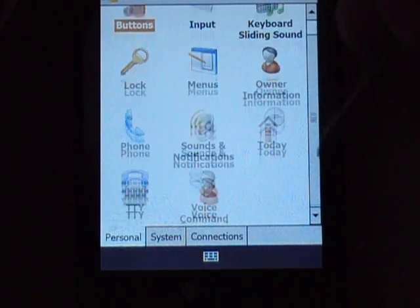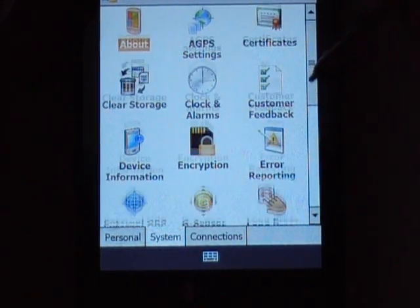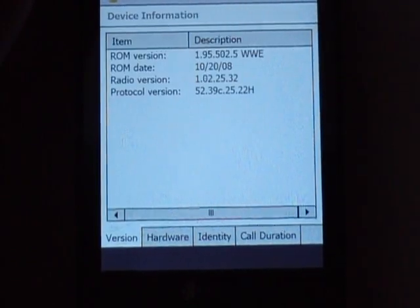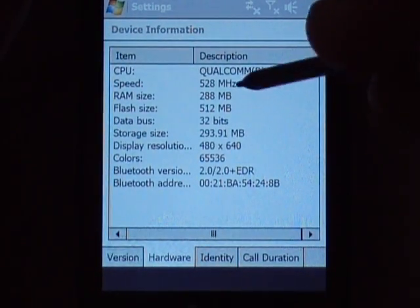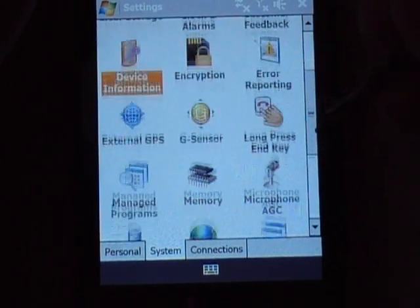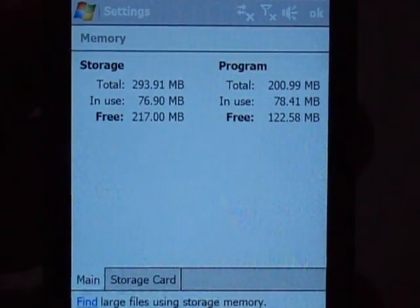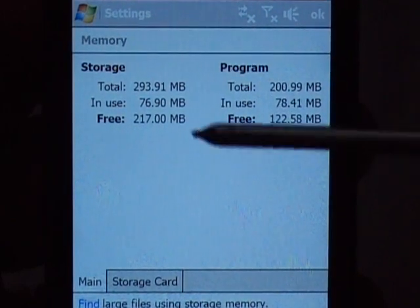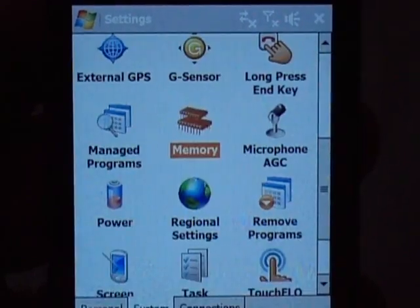We'll go into regular Windows Mobile settings. Going to System, let's go to device information first. There's some information about the Qualcomm 520 MHz processor and the memory. Then we'll go down to memory — it's pretty much fresh off a soft reset shortly before we started this, and you'll see what you have free and available there. I have no storage card installed at the moment.